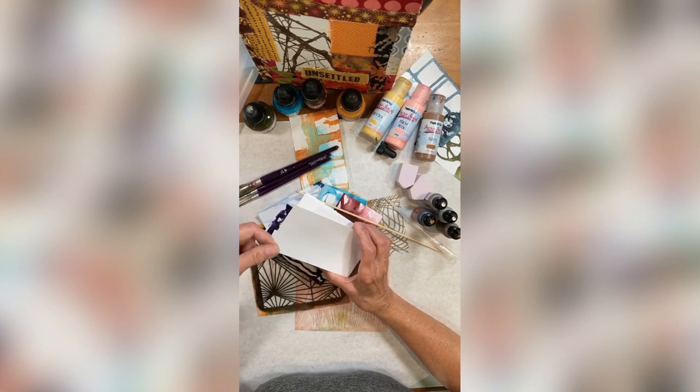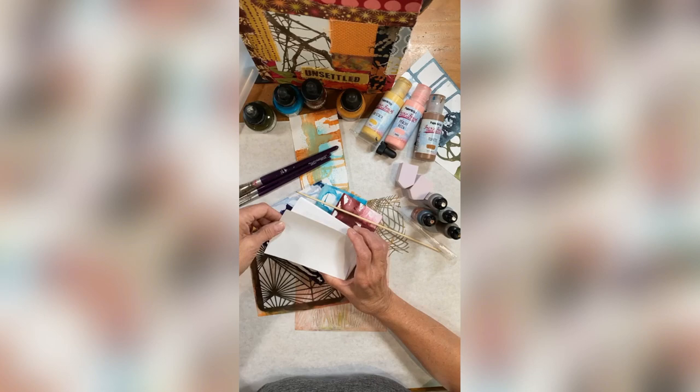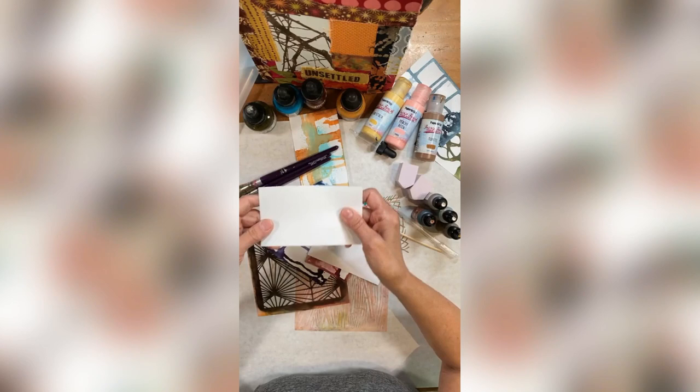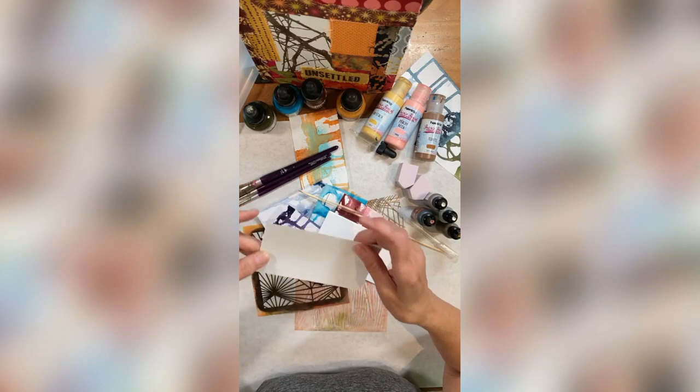I use them all the time. I particularly like the index cards because the paper is thin, and for me, if I'm working on thin paper, well, you know what that means — it becomes a collage anyway. So I've got my cards ready, my blanks.